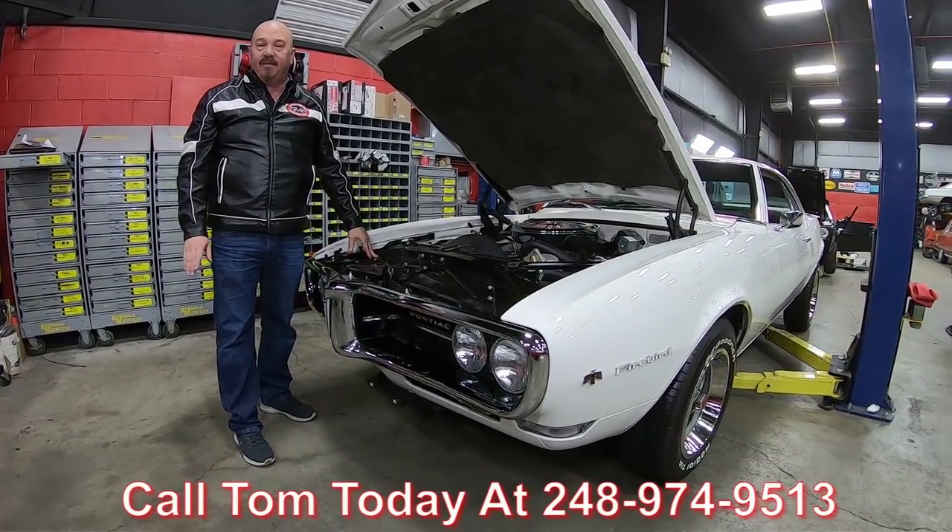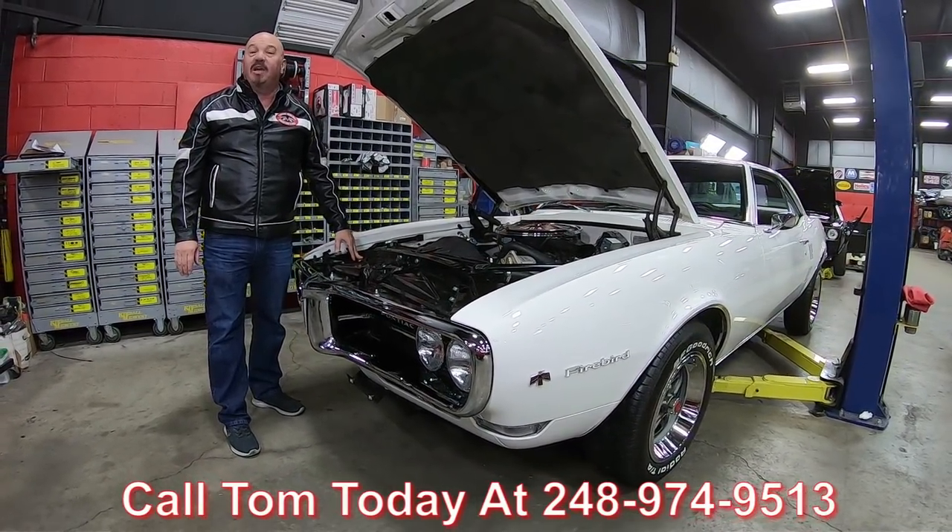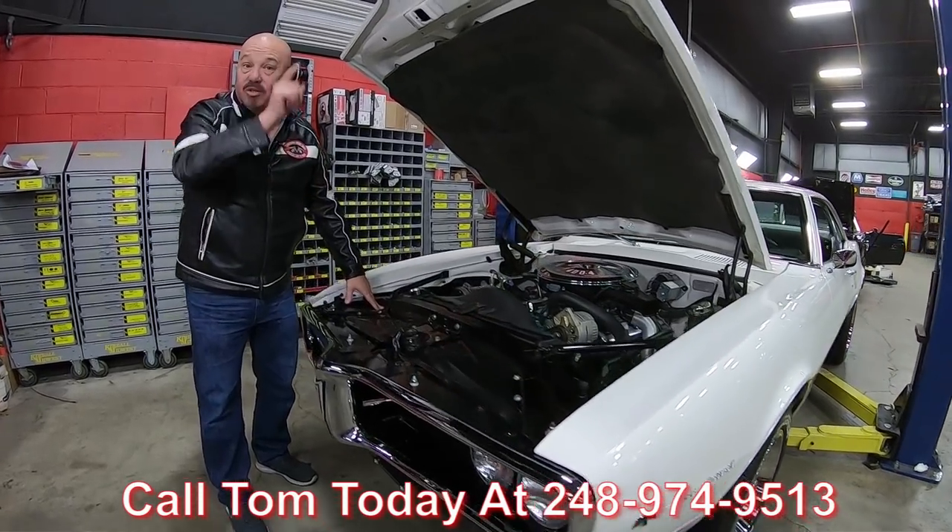Call us at 248-974-9513 and let Vanguard Motor Sales park this dream in your driveway.